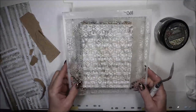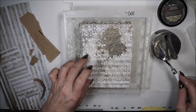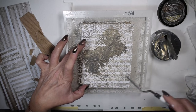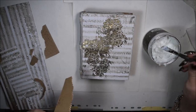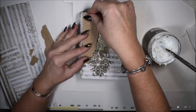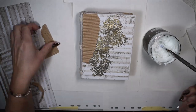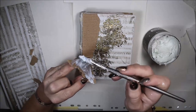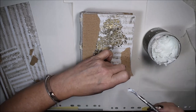Now I have the beautiful stencil 160 from AB Studio and I have some icing paste — the metallic paste — and I want to add a little bit of gold touches. So I use the stencil, let it dry, and then I'll glue my cardboard with the 3D gel to frame my cover. I'm working with the contrast of white and soft colors, giving the frame with the cardboard and more interest with the icing paste through the stencil.